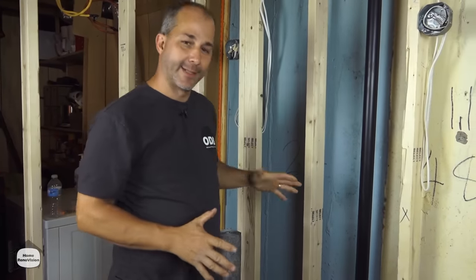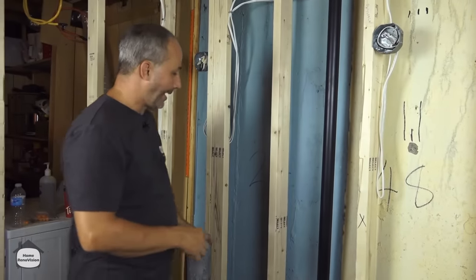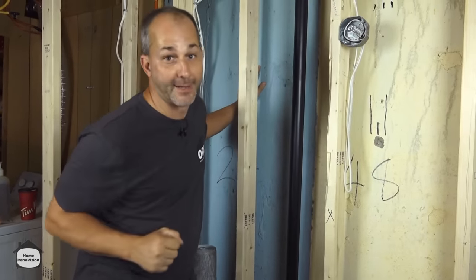In today's video I'm going to show you a technique for insulating an exterior wall in a basement. This technique is going to keep an airspace behind your insulation, so everything will stay dry and never get that musty smell.